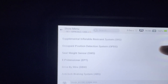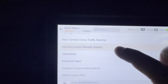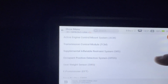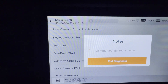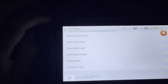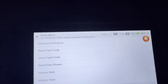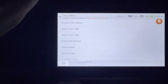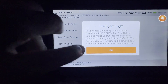Going into system selection — you'd think key programming would be there but it's not. Let me check the push start module — nope, not there either. I'm trying to figure out how to get into key programming. I want to make sure it has this feature before saying it does. If anything, feel free to call the manufacturer directly, because I'm not finding it here.